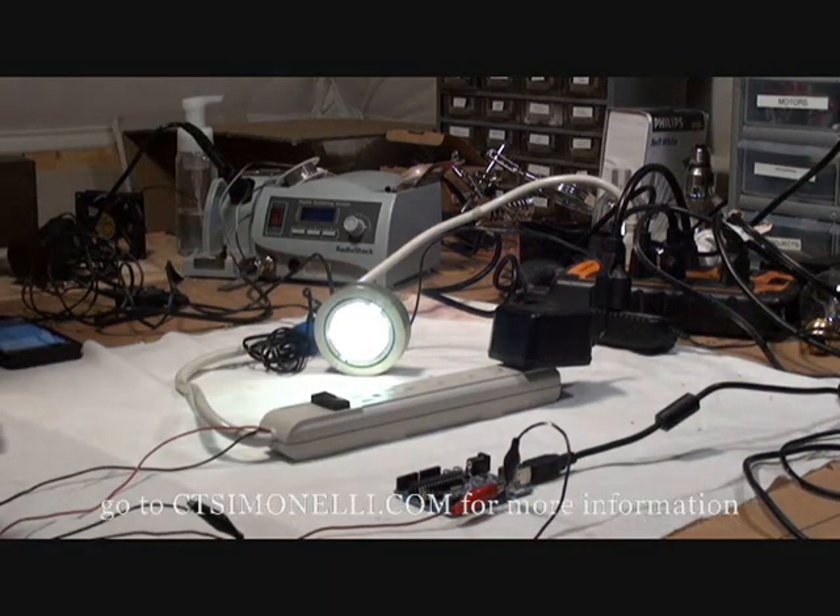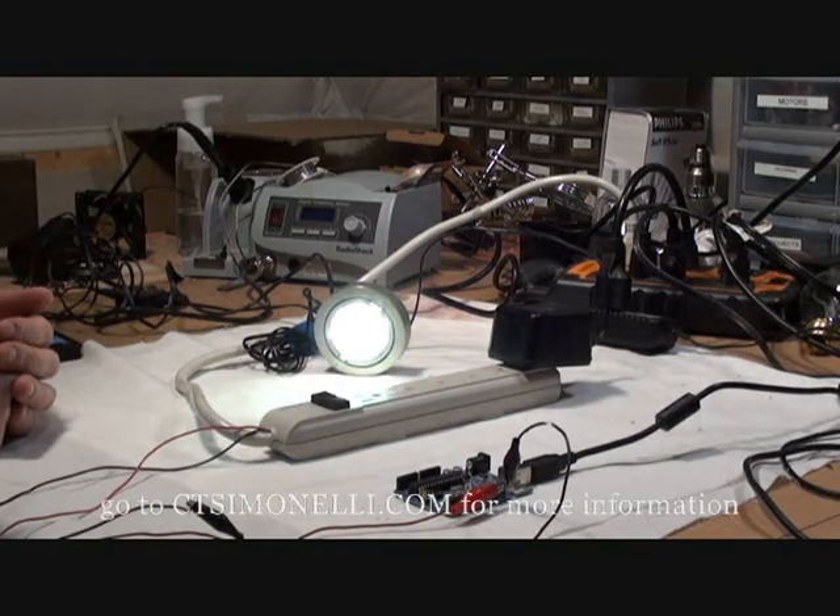Go to ctsiminelli.com for more information about hacking a power strip, but don't try this if you've never worked with AC power. 115 volts can be dangerous.